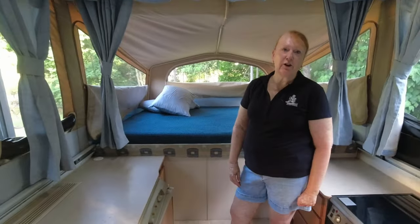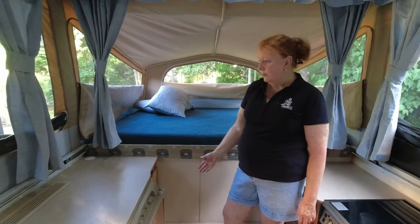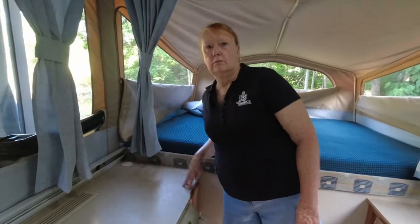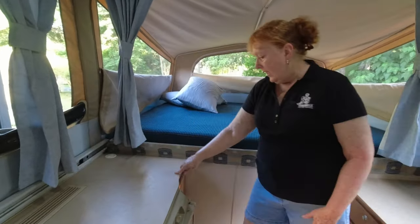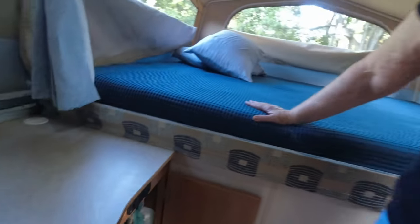Starting off in the kitchen area, we're just going to give you a bit of a look at what we store in the various cupboards, starting with this one by the fridge. As you can see, they're quite deep cupboards. In here we store various tea towels, cutting boards, etc. Our Corel dinner set and coffee mugs are stored securely in a little tub — that keeps them nice and safe for when we're on the rough roads. We've not lost anything yet.